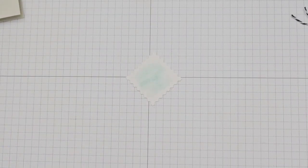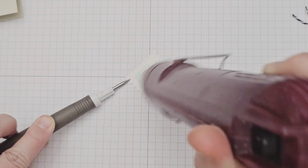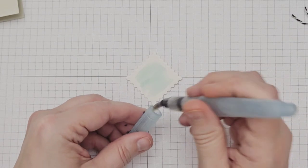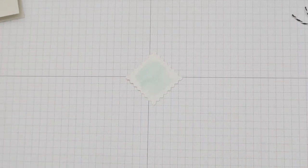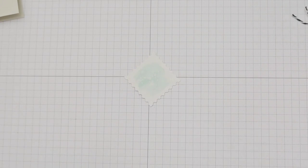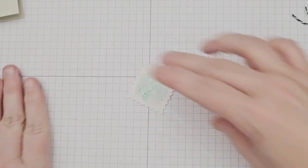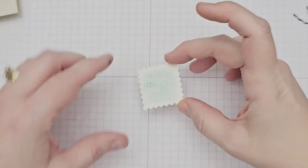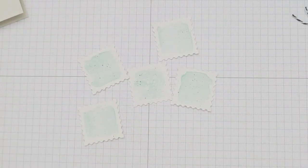I then hit it quickly with my embossing gun to speed up the drying process, and then flicked clear water onto the square, dabbing it away with a paper towel, which lifted some of the colored ink and left pretty water spots behind. I also flicked some black alcohol ink for a fun splatter look. I repeated that process for all five squares.